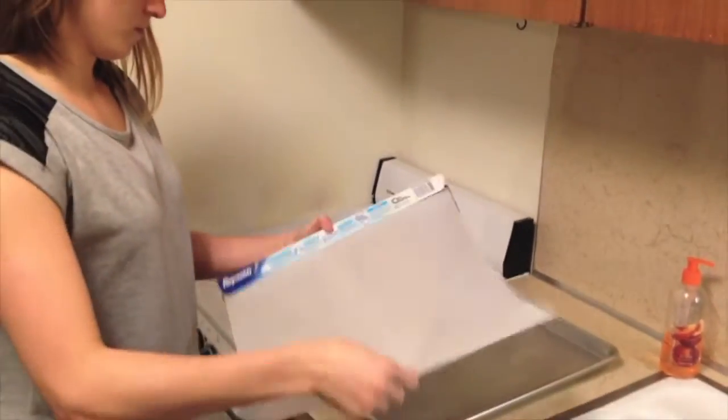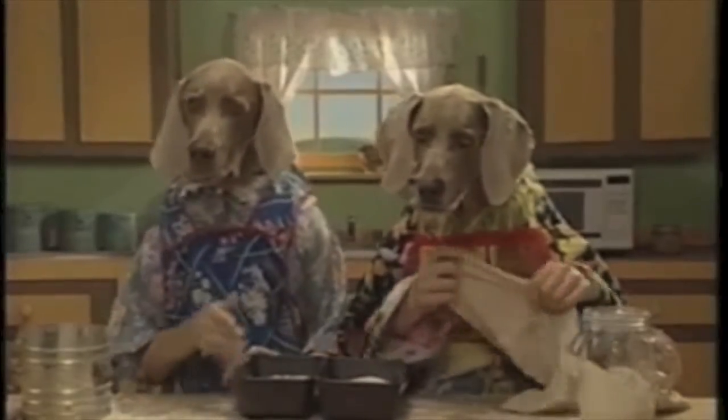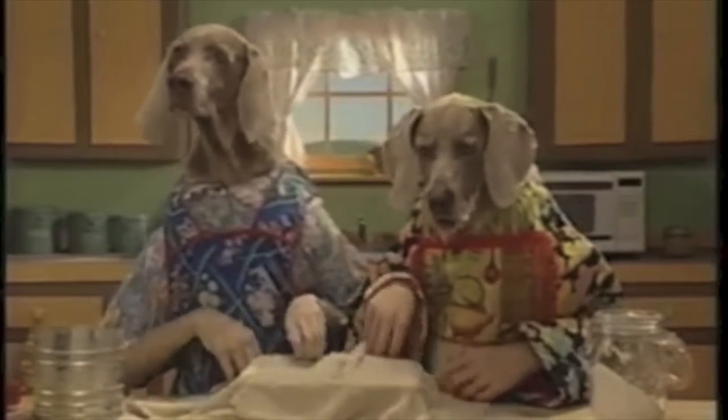Next, pull out a baking sheet and line it with parchment paper. Move the dough onto the pan and place a warm damp towel over the bread. Make sure the dough is covered. It takes about two hours for the dough to rise.